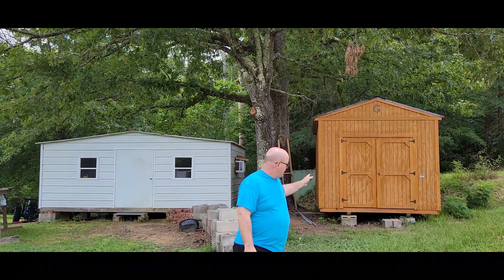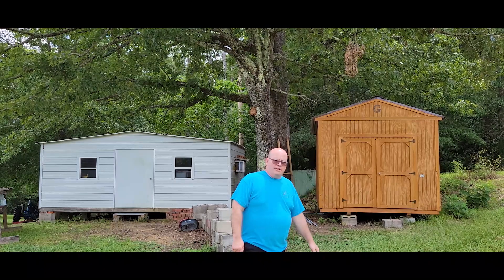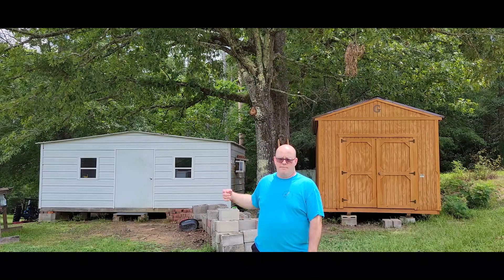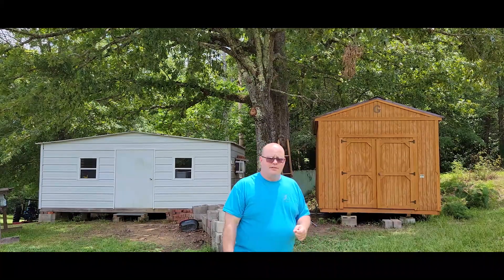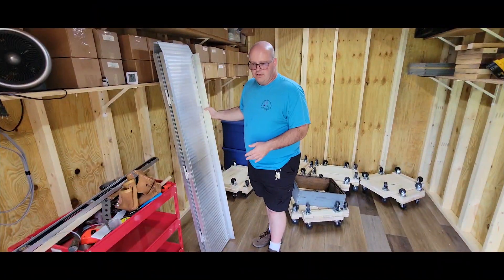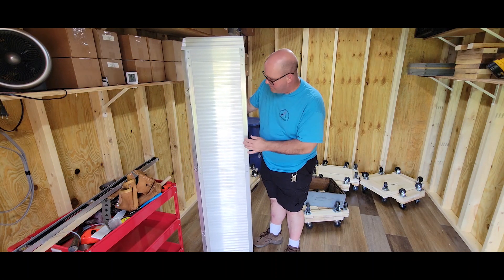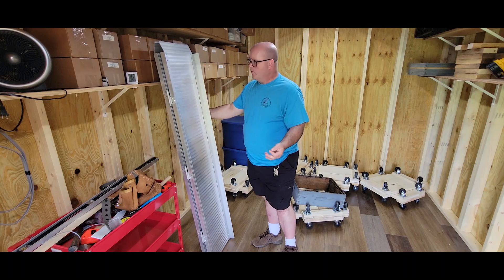I'm going to go ahead and take you inside and show you what I've done in here, and then I'll take you inside and show you the changes I've made in there. Let's take a look inside and see what we got. To get these supers in here, I got this folding ramp from Harbor Freight — it's aluminum, really light — so I'll put it at the door.